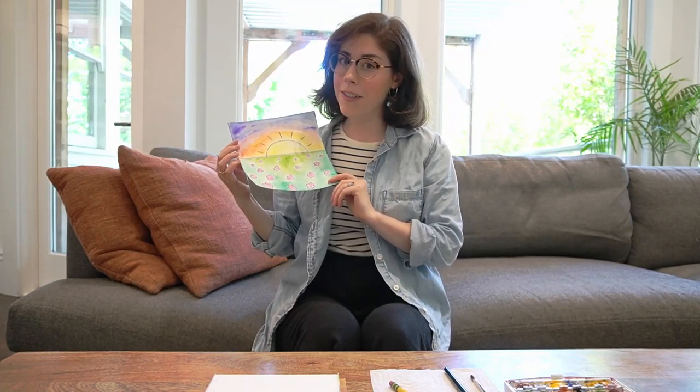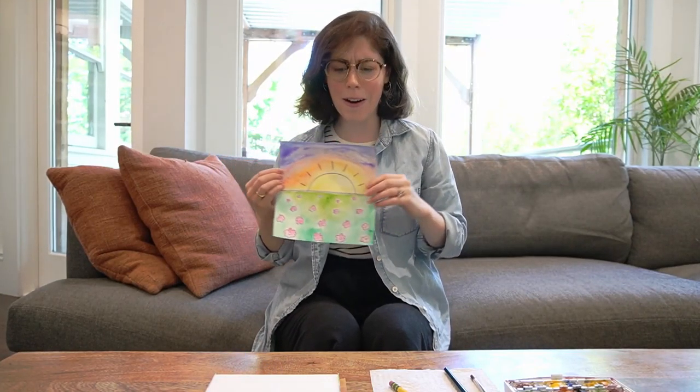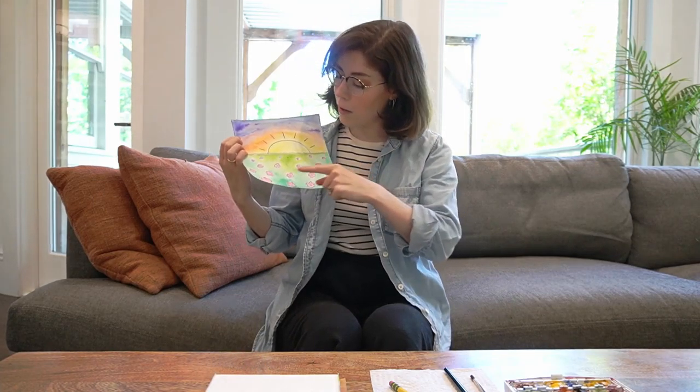Hi everyone. Welcome to Art Time with Melissa. So happy to have you here. Today we're gonna make a sweet little sunset and we're gonna learn about perspective a little bit. Let's jump right into it.